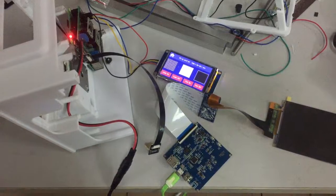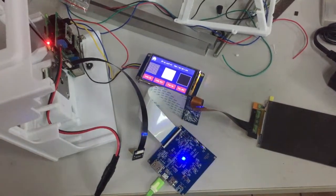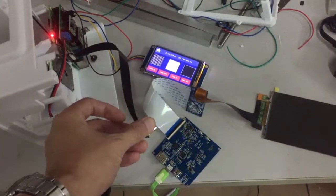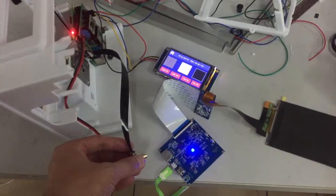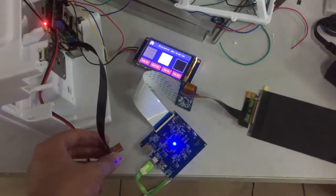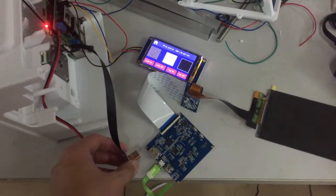My client was confused why his MIPI controller didn't light up the LCD. Everything seemed okay, but when he connected the HDMI cable, the MIPI's blue light just blinked and did not stay on all the time. The normal startup should be like this.